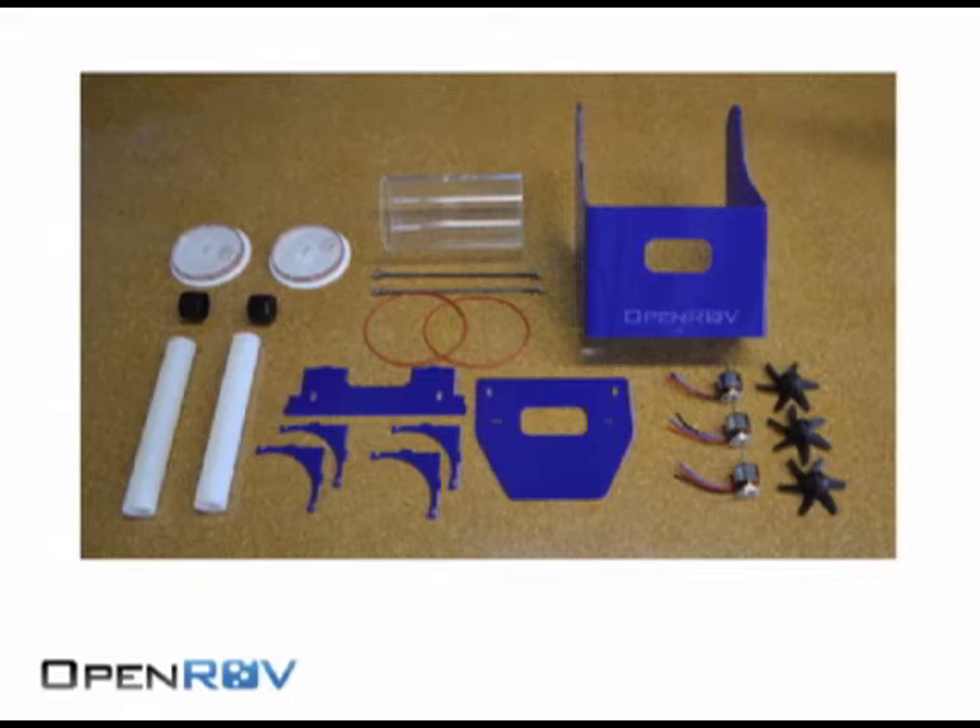Telerobotics offer huge potential as a tool for exploration. We want this to be a kit — something anyone can buy and put together themselves or make themselves.